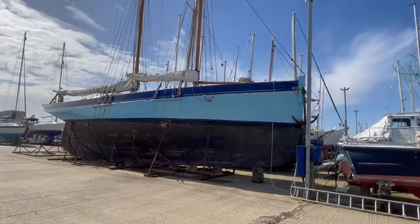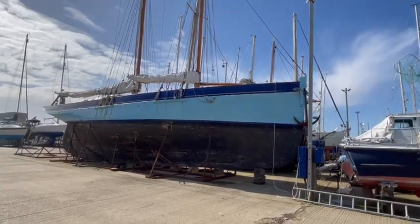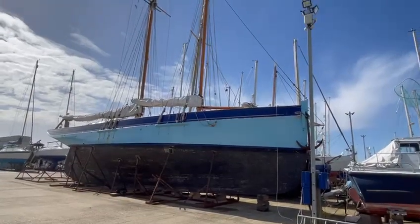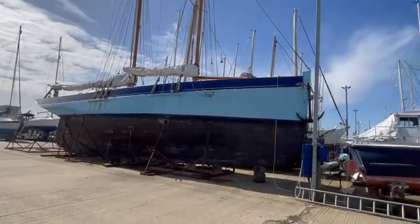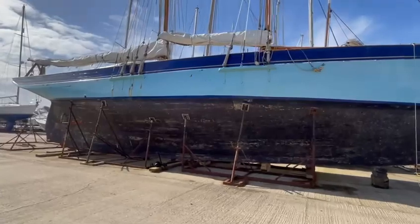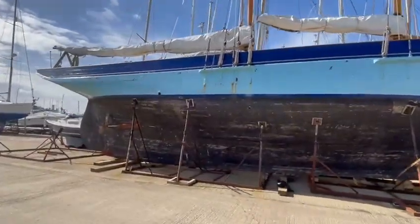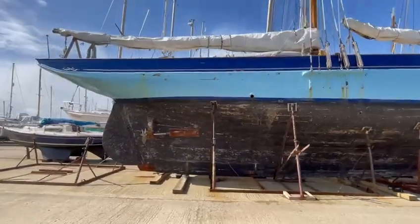Welcome to part three of these short video clips of a 60-foot schooner called Comus of Wivenhoe, built in 1882. She does have a few issues and she's a great boat, but in need of a little bit of repair. We're not trying to hide that, but the purpose of this video is just to give you a rough idea of what she's like.